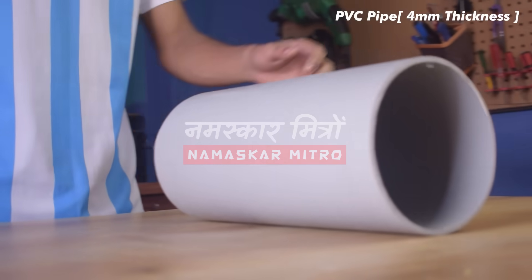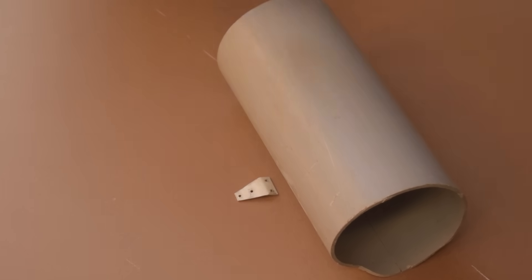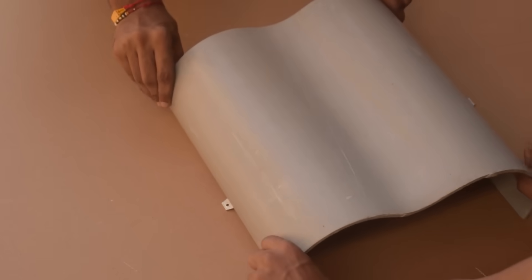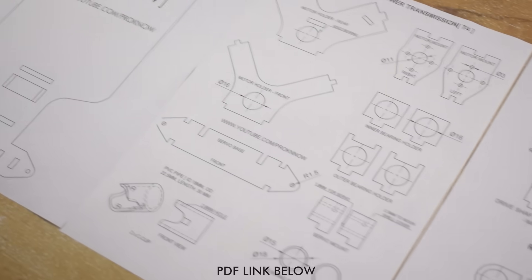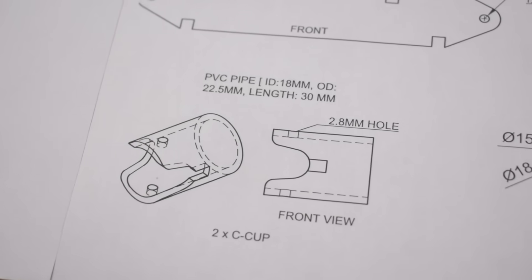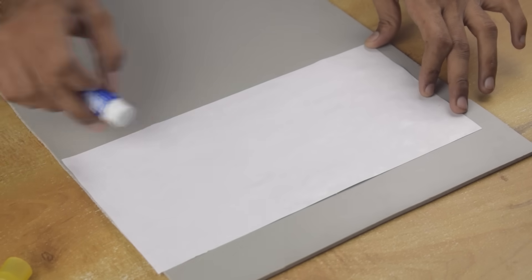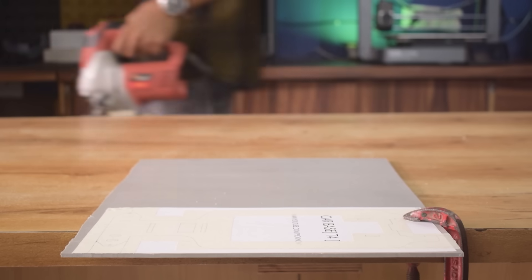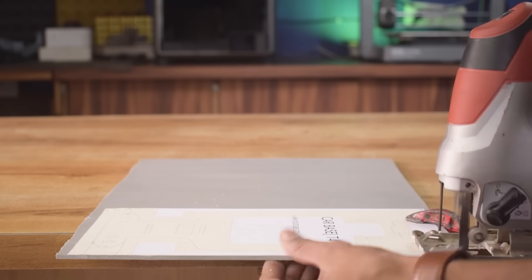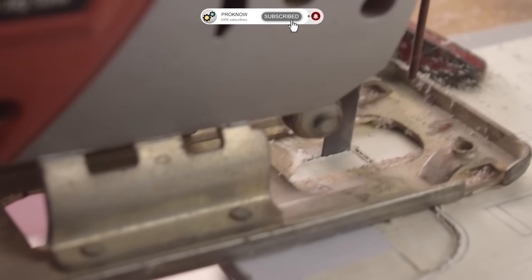Namaskar Mitro, welcome back to another exciting project. Many of you gave me amazing feedback on my last video and I couldn't resist taking it up a notch. Today we are building something special — a four-wheel drive RC car with shock absorbers, made primarily from PVC pipes. This car will showcase a unique suspension system and some 3D printed enhancements to give it a sleek and polished look. You will find all the essential files and links in the description to help you recreate this project at home. If you are here for the first time and love exploring creative builds, don't forget to subscribe and join our growing family.